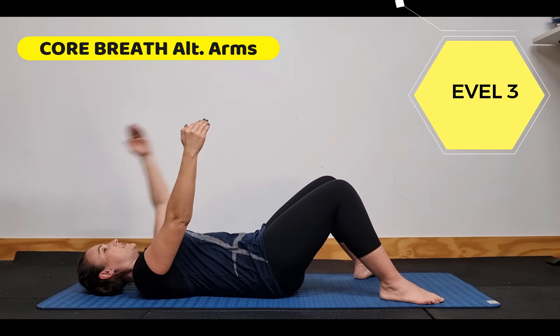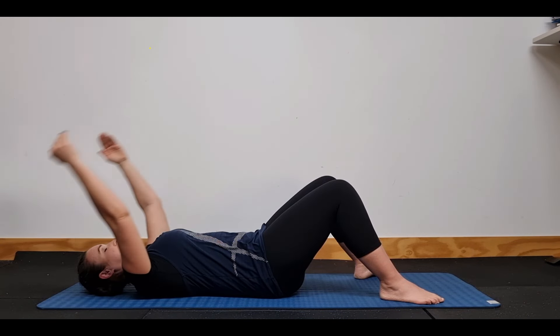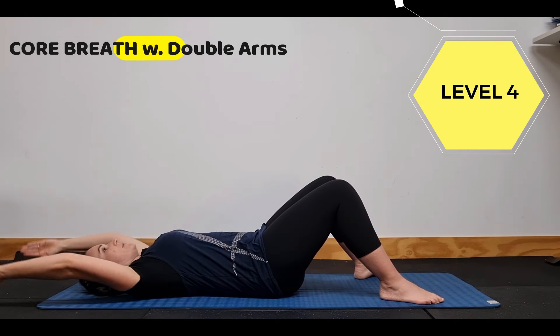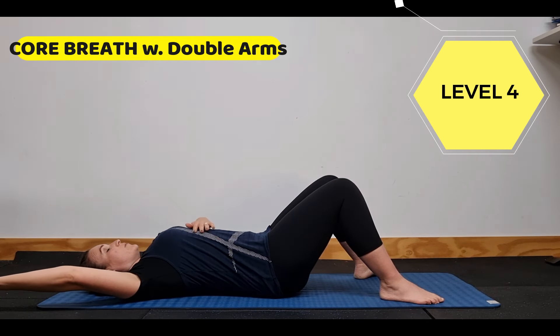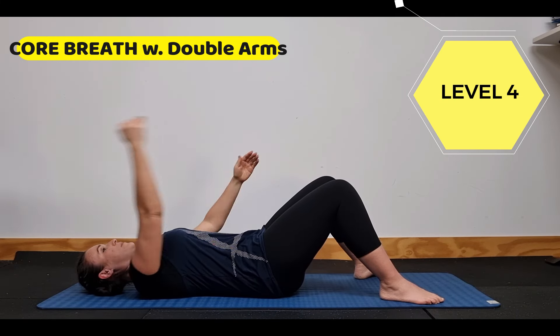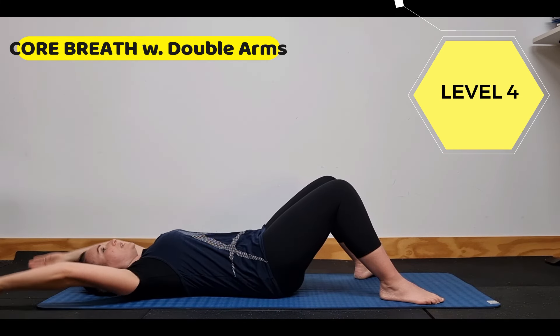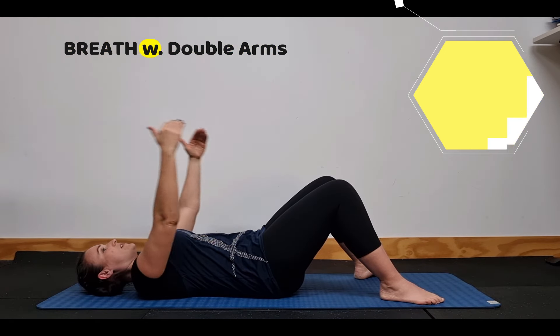After this we step into the next one — you can either go single, single, double with the arms or you can just go simple doubles. Complete doubles the whole way, and again if you feel the arching when you're coming back, don't go as far with the range of motion. As you build up the strength slowly, little by little you'll be able to get all the way down, breathing in and breathing out.